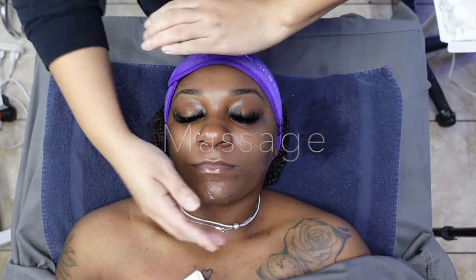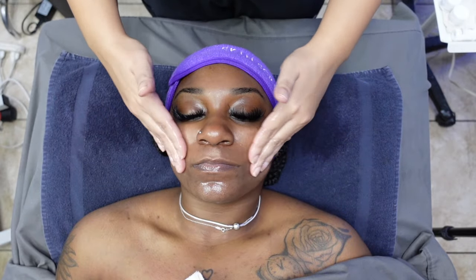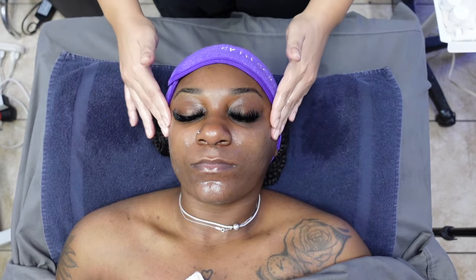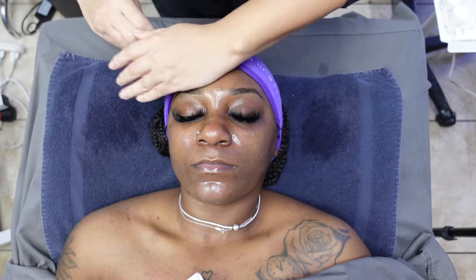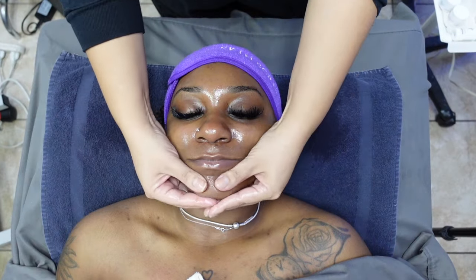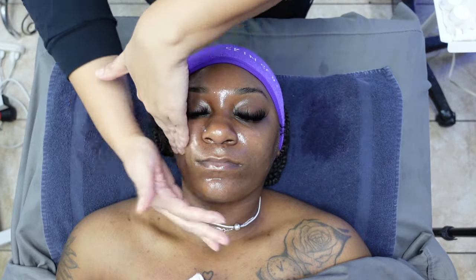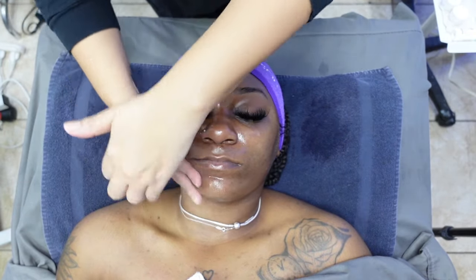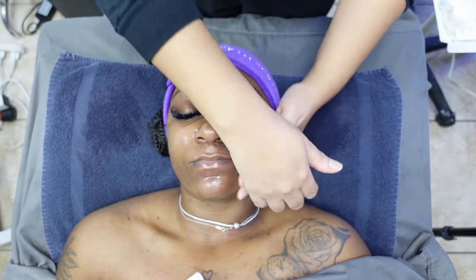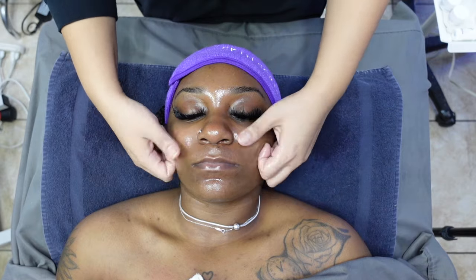If you're wondering why give a massage during a facial service — it's going to improve circulation. Massage promotes blood flow, enhancing oxygen and nutrient delivery to facial tissues. Relaxation of facial muscles helps release tension, reducing the appearance of fine lines and wrinkles. Also, lymphatic drainage: facial massages can assist in draining excess fluids, reducing puffiness, and promoting a more sculpted look. Stress reduction induces relaxation, potentially lowering stress levels and contributing to overall well-being.